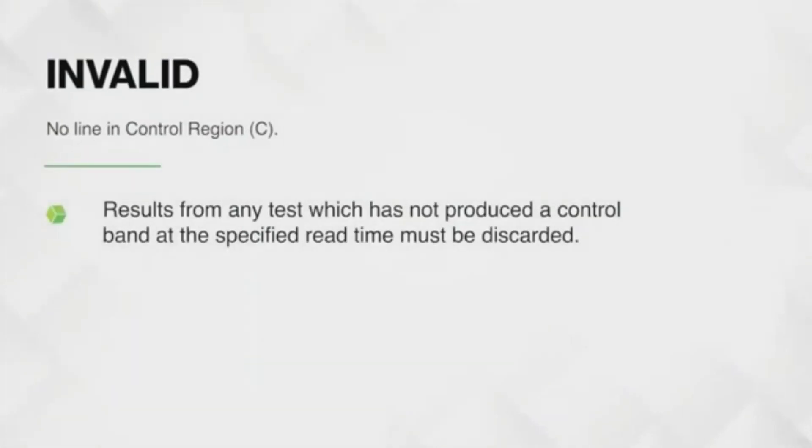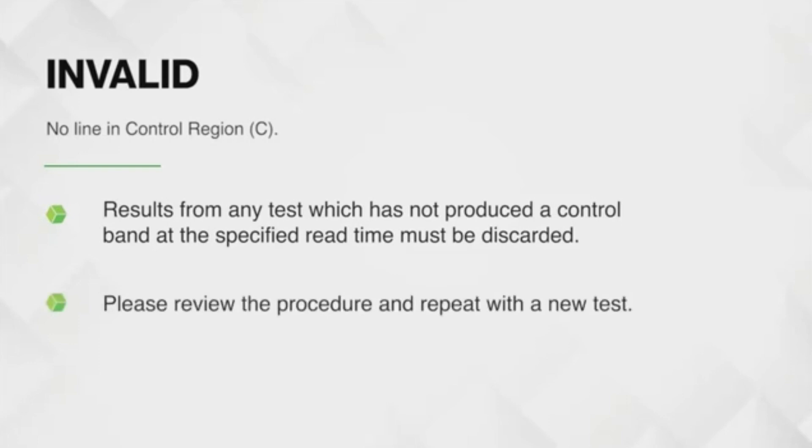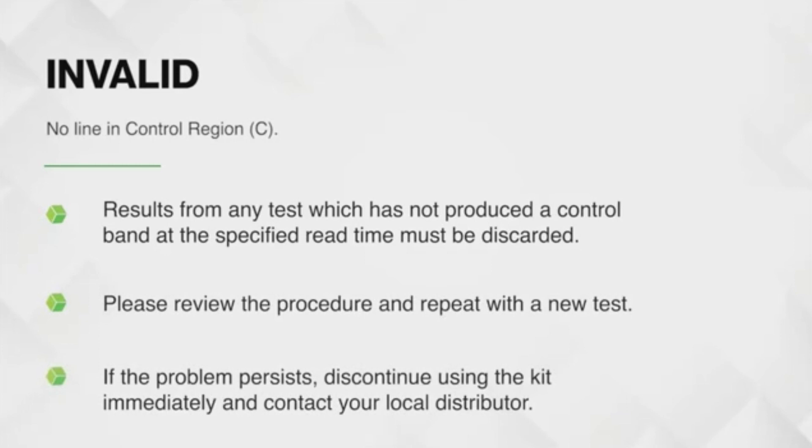Results from any test which has not produced a control band at the specified read time must be discarded. Please review the procedure and repeat with a new test. If the problem persists, discontinue using the kit immediately and contact your local distributor.